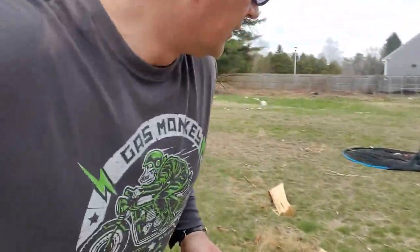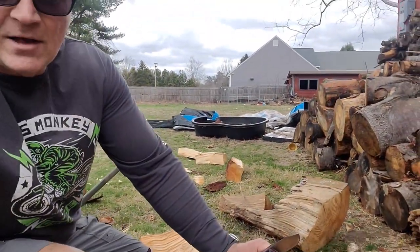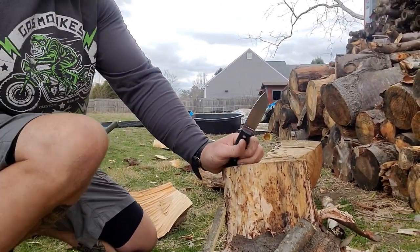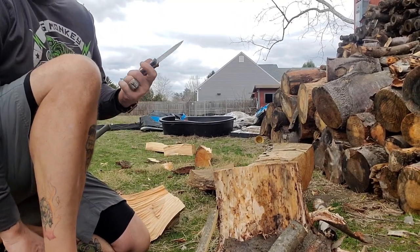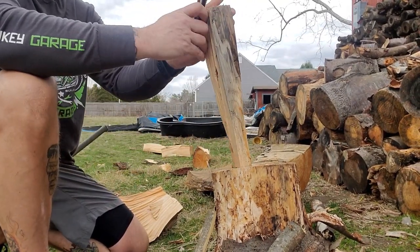I'm gonna do a little batoning on some of the smaller pieces with this guy — we'll see how it goes. So you just have to find some of these smaller pieces and baton them. Let's try and bring you guys down to the appropriate level.